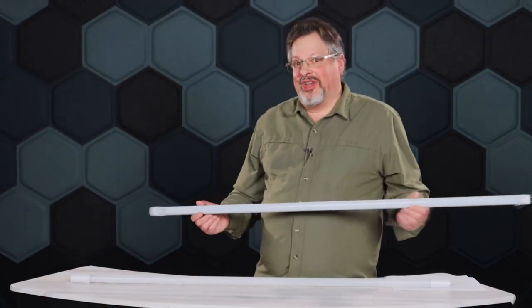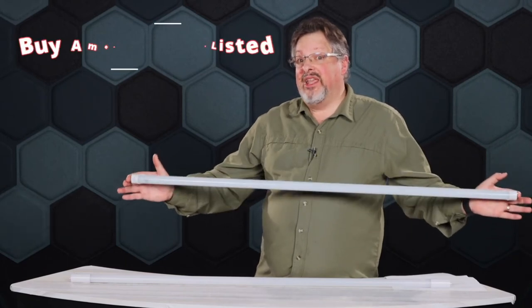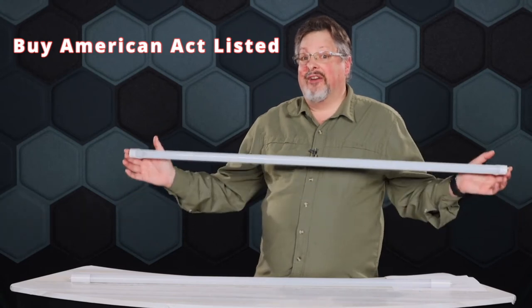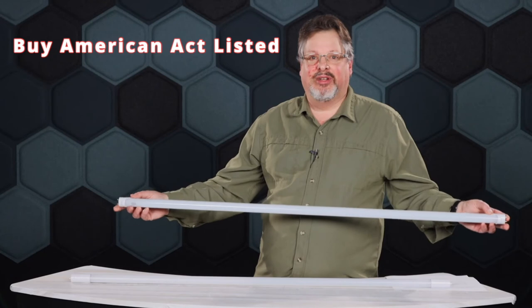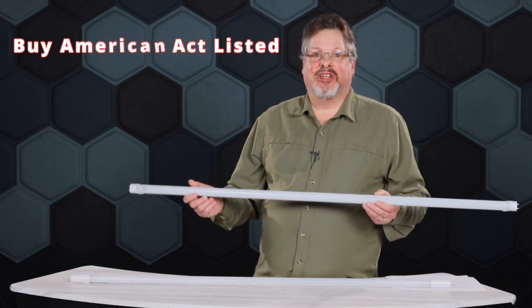Another cool thing about the Gen 1 is Truly Green Solutions offers this with a BAA listing, which is a Buy American Act listing. So if you have a military application, federal government, or local government with a BAA requirement, this fits the need.